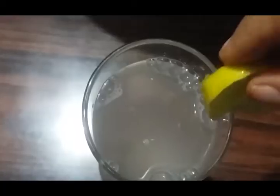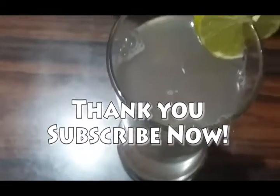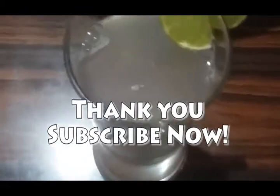Mix well till the sugar completely dissolves in water. Now the lemon juice is ready to serve. Pour the juice into the serving glass and serve chilled. Here we go! Thank you.